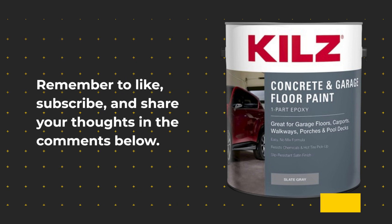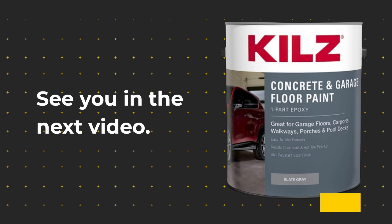Remember to like, subscribe, and share your thoughts in the comments below. See you in the next video.